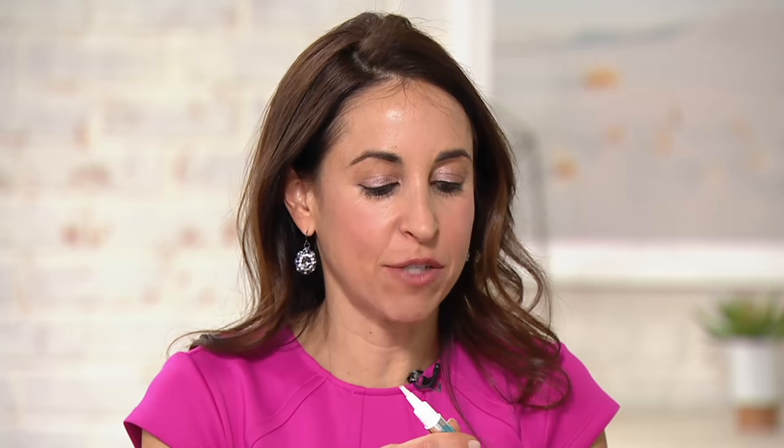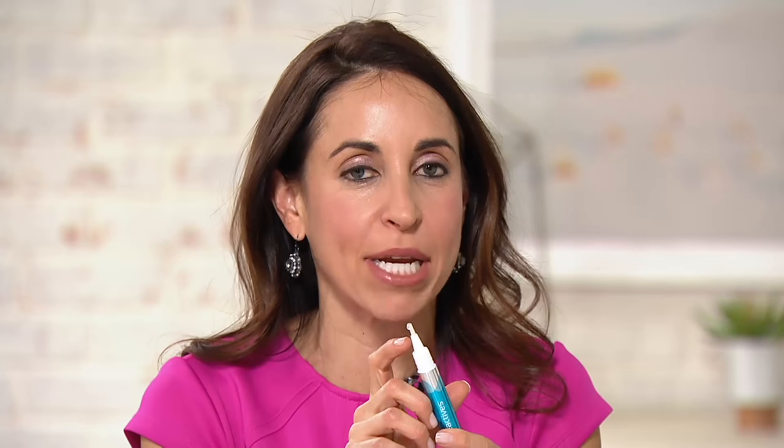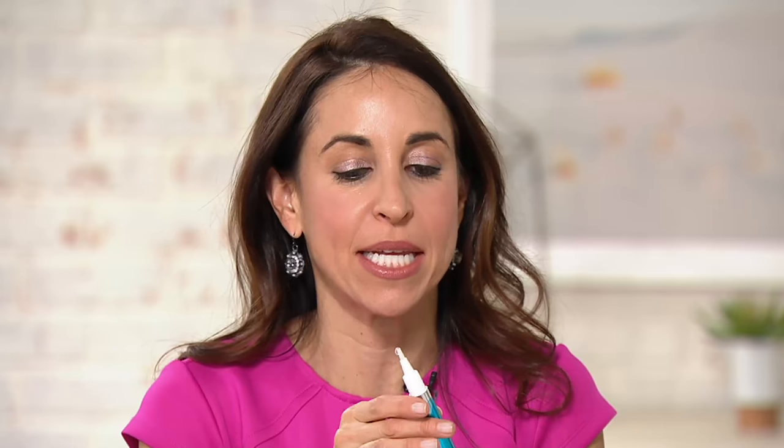If you have tried trays or strips and you know that they slide over your mouth or they're uncomfortable and annoying, this is like doing a tray or strip but without the tray or strip. Just twist it, that gel comes out. This is a high powered whitening gel using the same active ingredients that dentists use to professionally whiten teeth. When that gel comes out you simply just brush it on the teeth — you could be precise or just sweep it all over. It has a nice minty taste and we have two flavors: vanilla mint and winterberry.